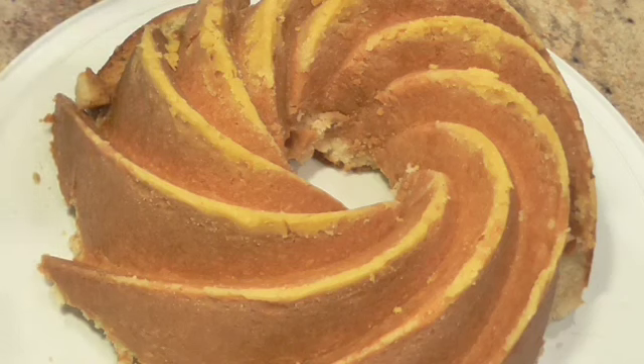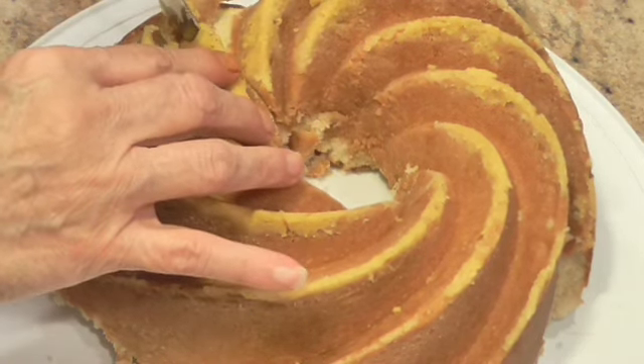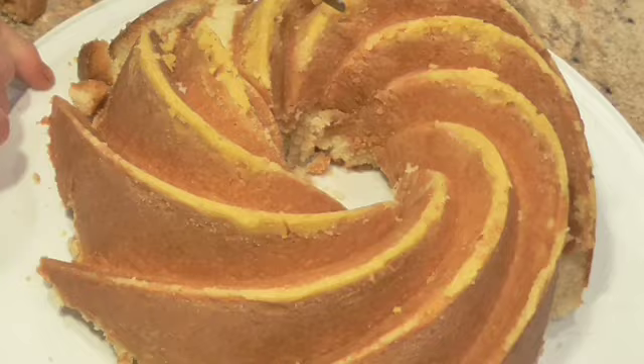I tested it at 55, 60, and 65 minutes — and 65 is what it took. We're going to cut it now and get Sam a little piece so he can tell us what he thinks. I'd never seen a cake with all those spirals on the outside. That's the pan that I put it in. Yeah, that's neat.